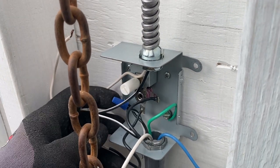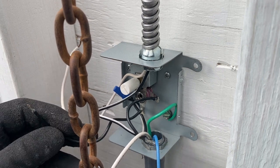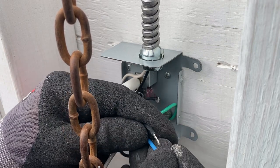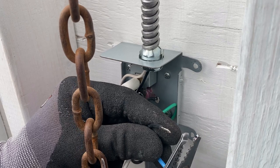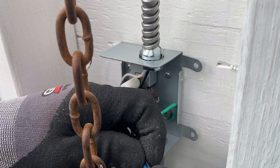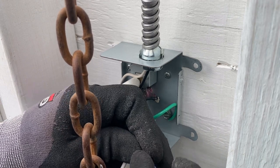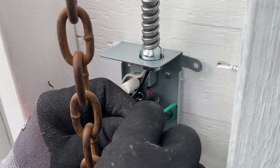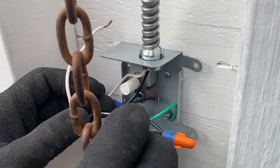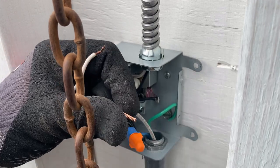Now you'll see there are two wires in here with a blue wire nut on them — leave those alone, don't disconnect that. There is a black wire here that's hooked to the thermostat switch; you're going to run that wire to your power coming into the box, which is the blue wire. You may have a black wire coming from your Romex. Go ahead and connect those two wires together, then connect the white wire to the white wire inside the junction box as well.